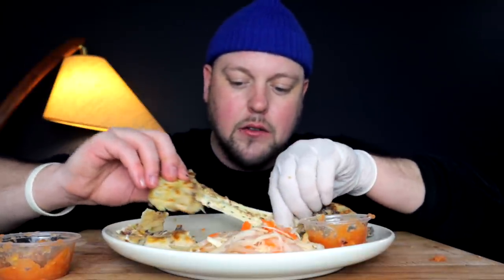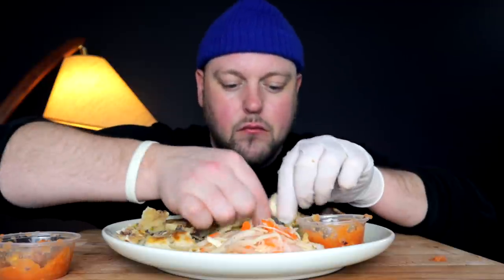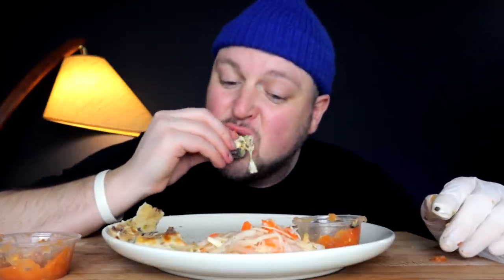So I think that's the difference — the fact that I'm using all-purpose is the difference between a really proper pupusa dough as opposed to just regular standard flour. So in the future I would go on the hunt harder to try and get maseca flour.